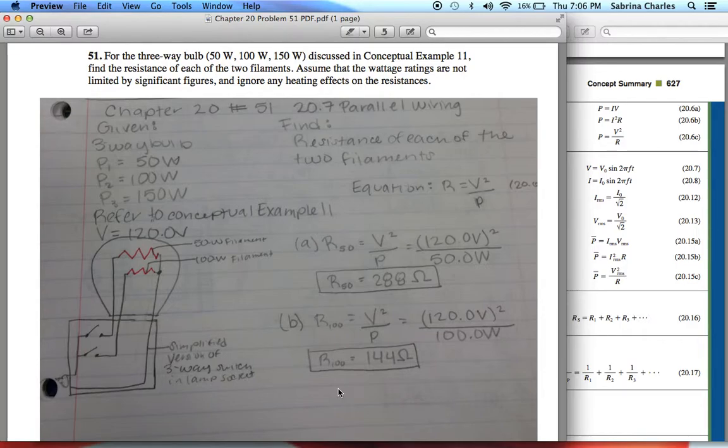It's a pretty good problem to help you understand how to find resistance using power as well as voltage. Sometimes you have to use different formulas, but this one allows you to really understand it. Thank you.